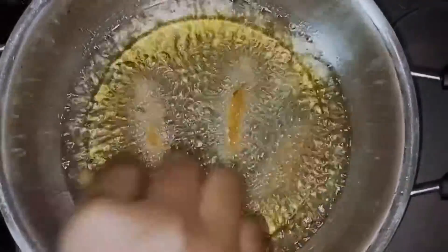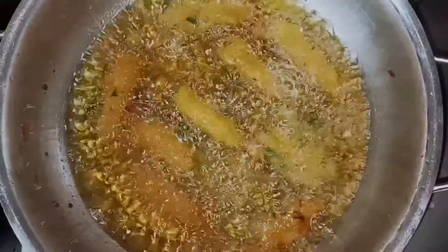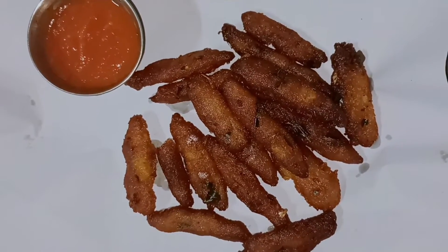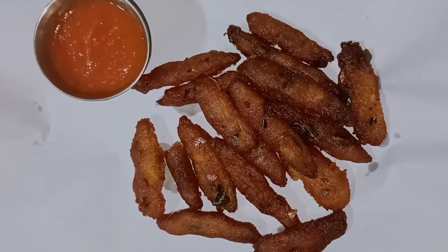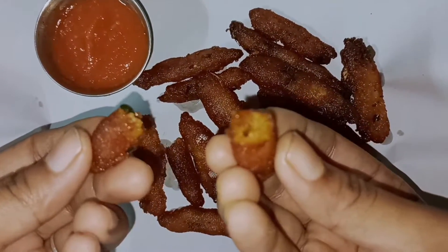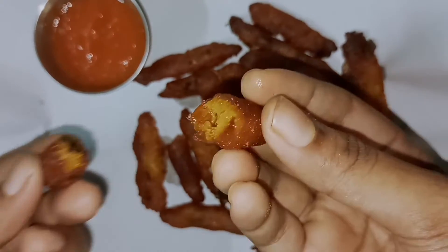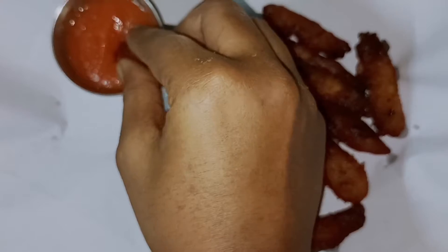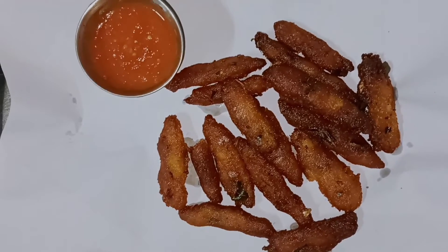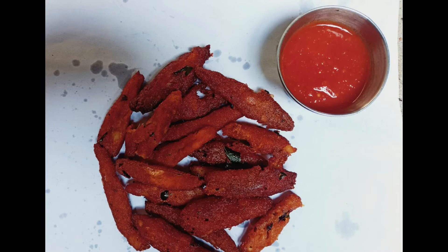Let's fry it a little bit to a golden brown color. It's a very good taste — crispy. If you like this video, subscribe and click on it. This is a daily video. Please like, share and comment. Thank you.